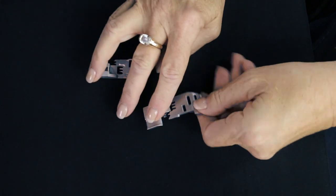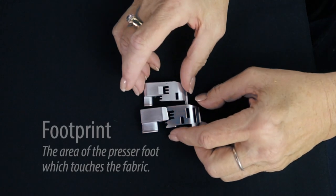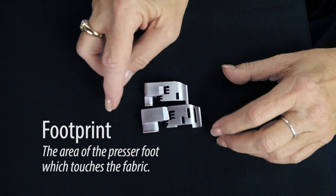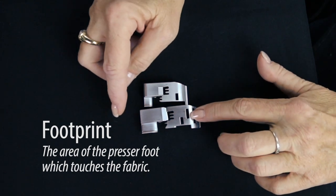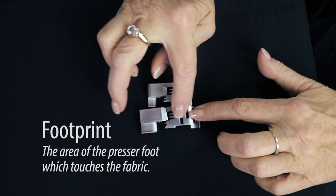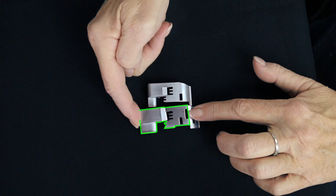When you look at the back of the feet, you can see something totally different in the two. It's what we call the footprint — the amount of the foot that's going to be touching and pushing on the fabric as you sew. This foot's footprint, the part that actually touches the fabric, goes from right here to back here. That's almost two inches.